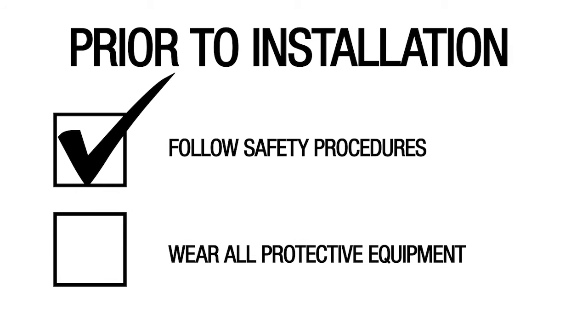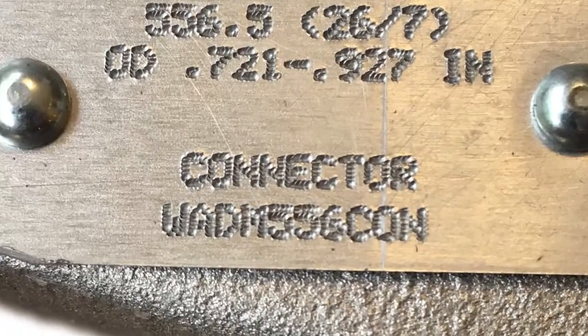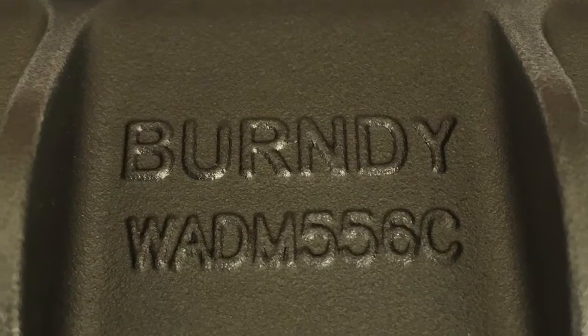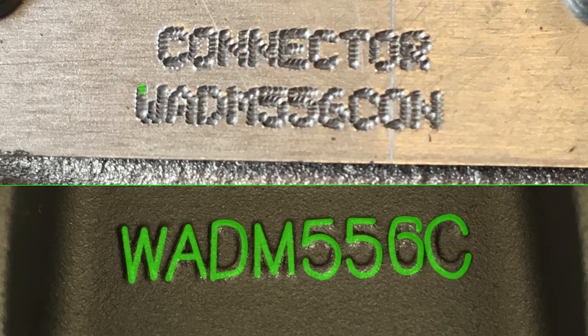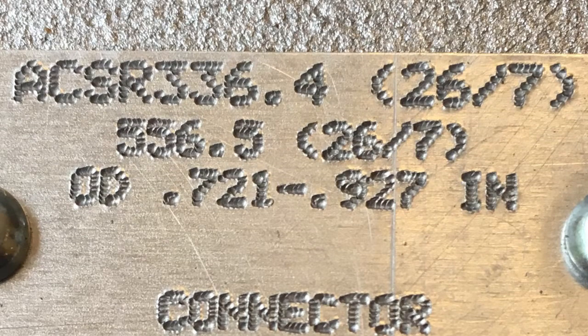Next, verify that you are wearing all necessary personal protective equipment, especially for work on energized lines. Confirm that both connector catalog numbers match the connector catalog number on the name plate of the switch. It is possible, on some switches, the catalog number may have a suffix CON instead of C. This is the equivalent to the C on the connector, and that the conductor being used matches the range shown on the switch.